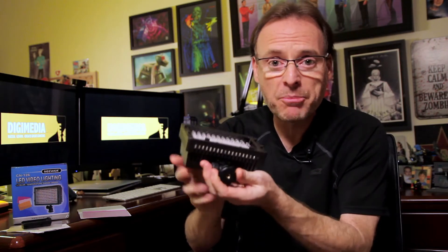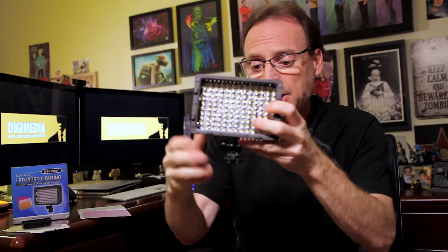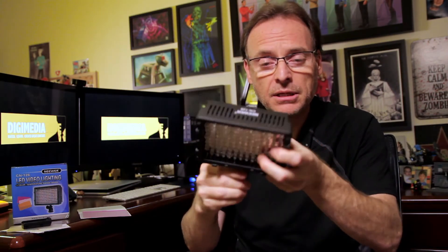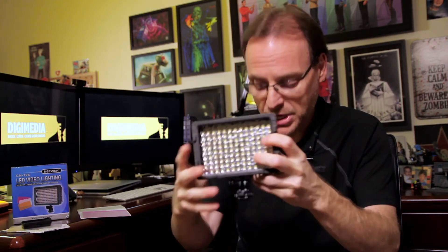It has a hot shoe so you can plug it into your tripod or mount it on top of your camera like a DSLR. You can tighten it up and tilt it up and down — that's an excellent feature, especially for the price.